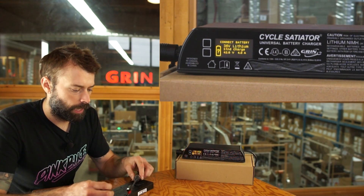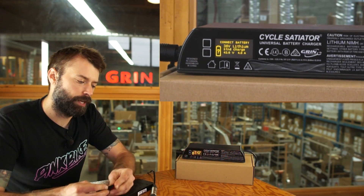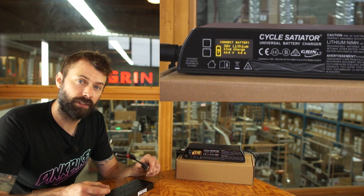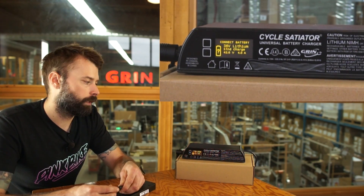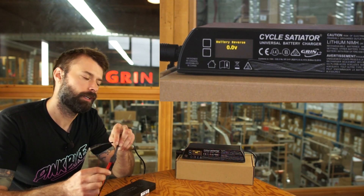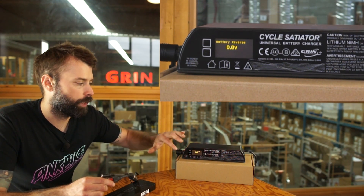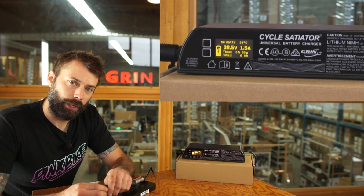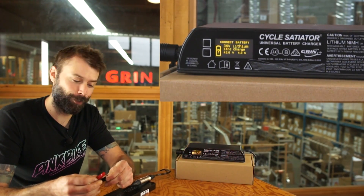If you're connecting a battery you haven't charged with the Satiator before and you're not sure about the pinout for an adapter, the Satiator is fully able to deal with reverse polarity. If you connect the battery totally backwards, the screen will say 'your battery is reversed.' You'd then swap the connections to charge properly and it'll start charging right away as soon as it's corrected.